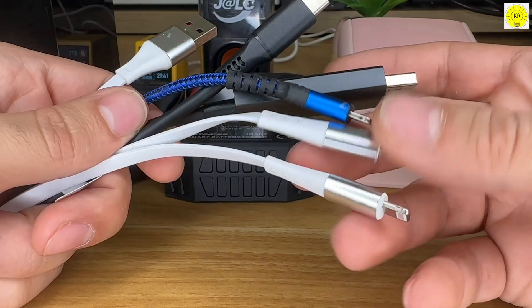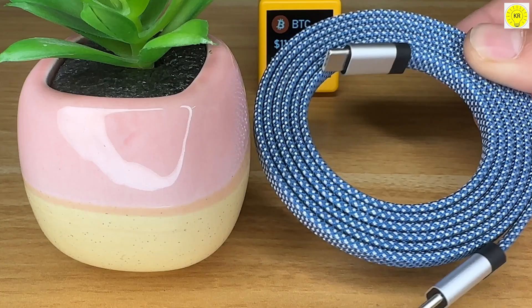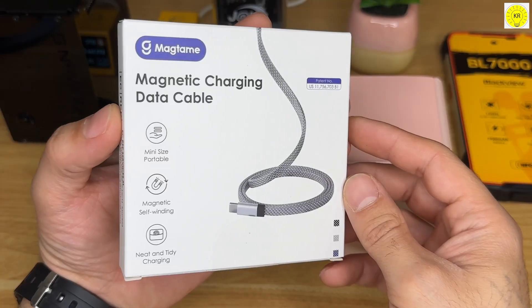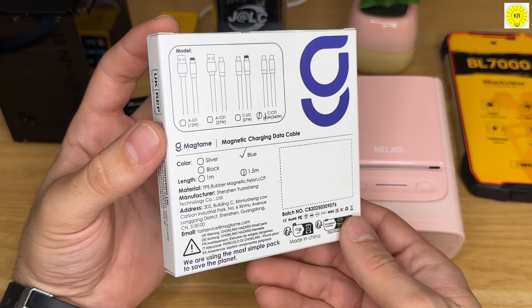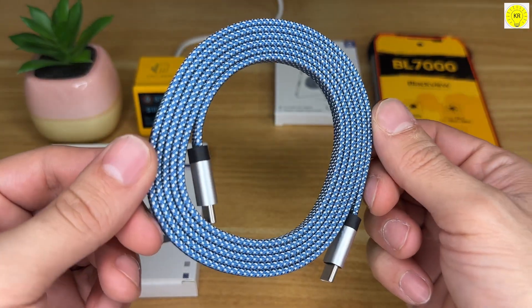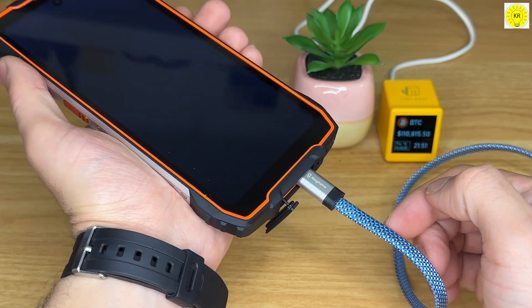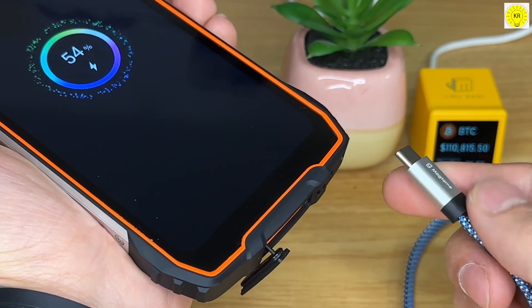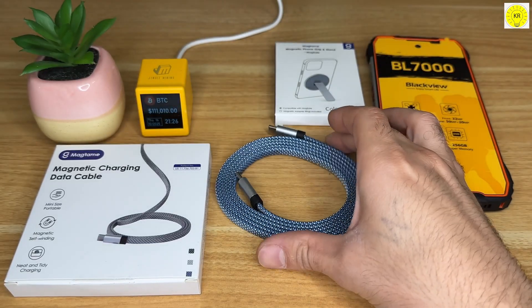In today's world of endless devices and countless connections, we're all searching for something simple, something elegant. Meet the all-new Magtame Magnetic USB-C Cable 2024, presented in a bold and stylish blue finish. Designed to keep your space clean and your mind clear, it brings you a smarter, faster, and perfectly organized charging experience. Completely tangle-free. Completely hassle-free.